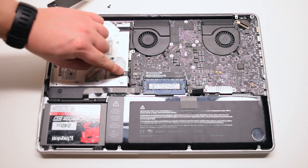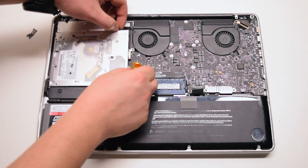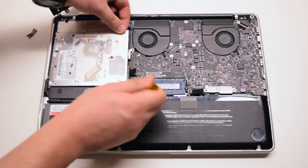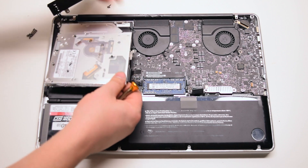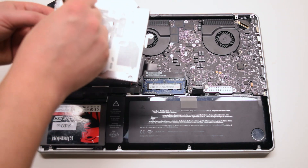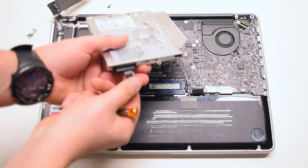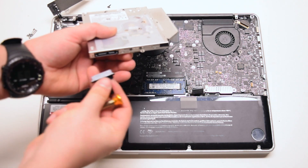Disconnect the drive from the logic board. Lift it up and remove it out of the socket. We'll need to transfer the SATA connector and the rear screw bracket to the new drive.